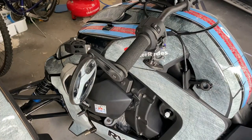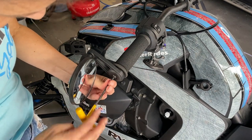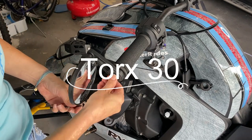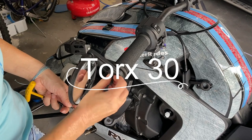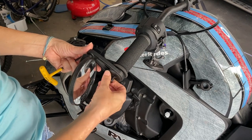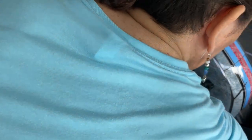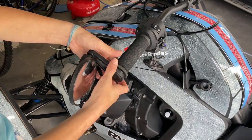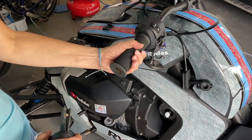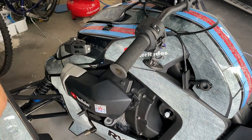Unfortunately I needed to move inside because it's starting to rain, but these mirrors should be pretty easy to take off. I'll put all the tools you need down below. All you do is twist and it should pop right off — there you go. Now I'm going to do the same on the other side.